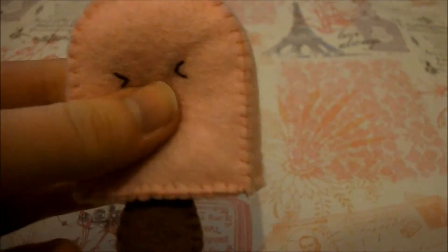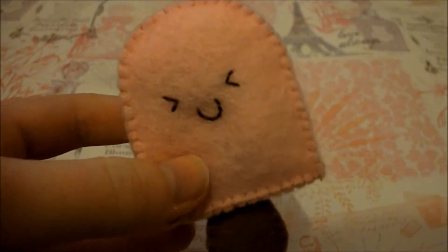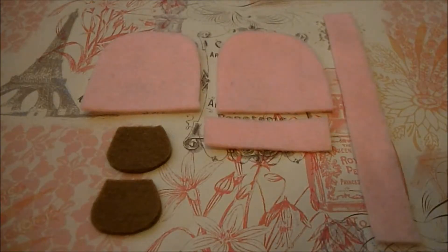Hi guys, today we're going to be making this really cute popsicle plush and here's how you make it. To make this plush you're going to need the four pink pieces that are seen on the screen — you can do them in whatever colour you want depending on what colour you want your popsicle plushie to be. You're also going to need two cuts of the small brown piece, and the template will be in the description as usual.